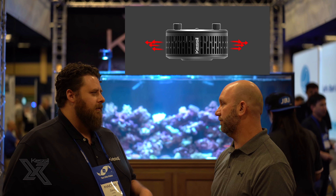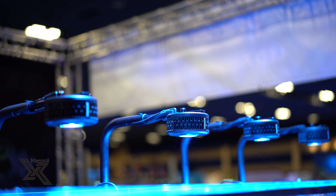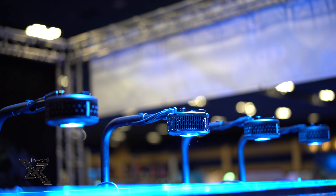We're here with David from Kessil Lighting and he's going to show us some features and tell us about the cool things with these new LEDs, and also some of the grow LEDs that we use on our refugium-style sump.